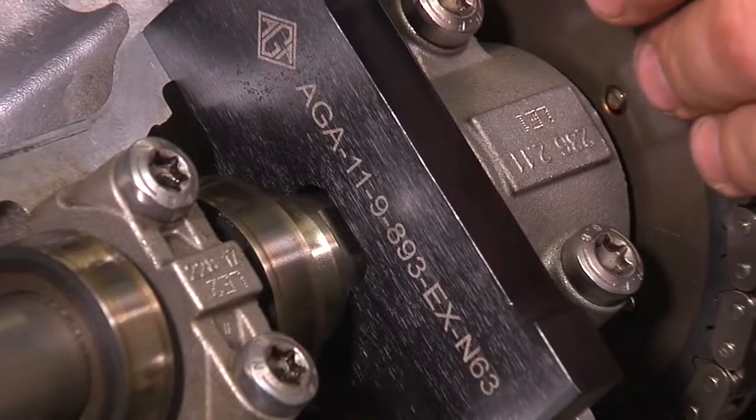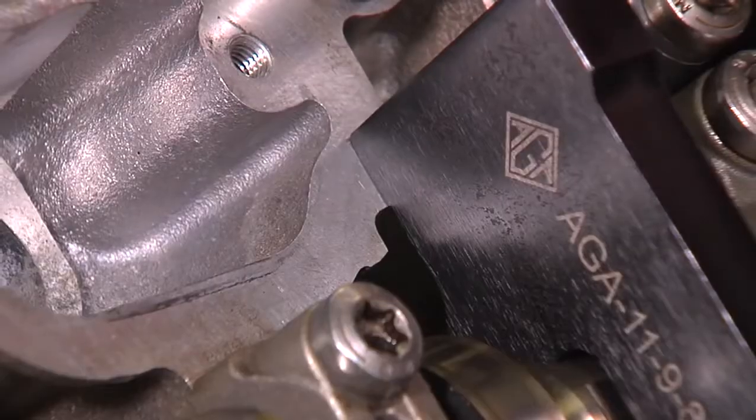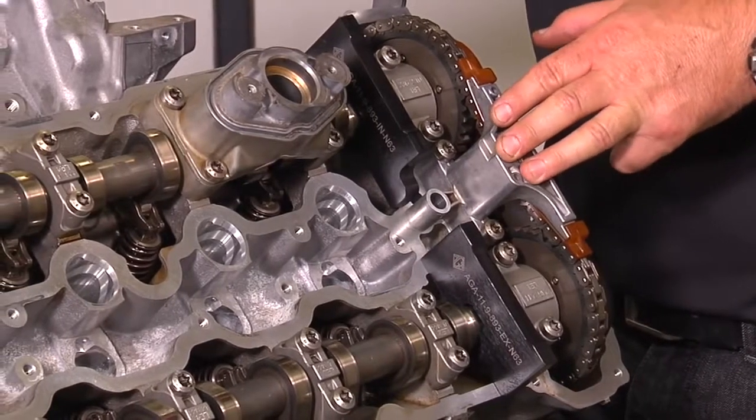If it is not in perfect timing, you must loosen and replace the cam bolts holding the cam gears onto the end of the cams. This concludes the camshaft timing checking.